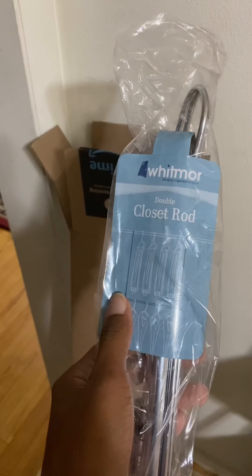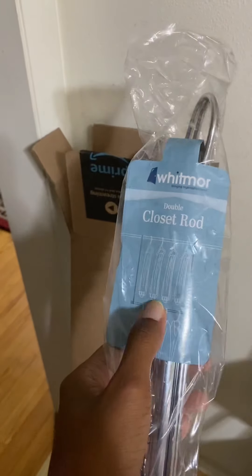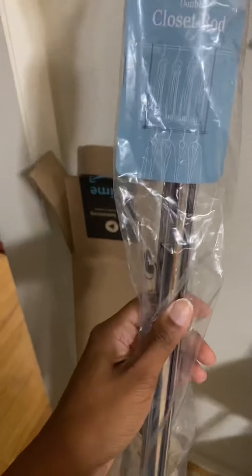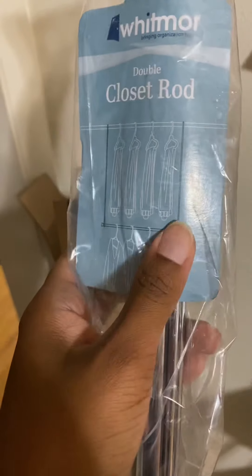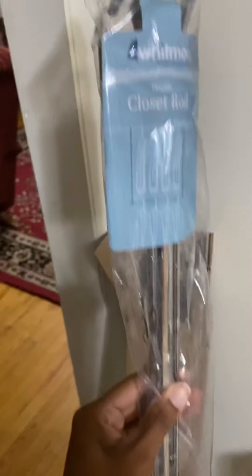So I had this in my closet — well, it wasn't like this before. This part totally broke off. All my clothes down here are on the ground. So I got this new one, which is better, because the old one you'd screw in here and it just wasn't as firm. I think this new one will be more sturdy — I'll show you guys when it's installed.